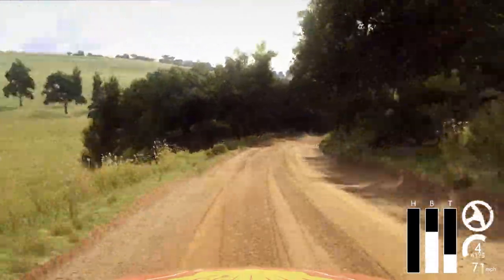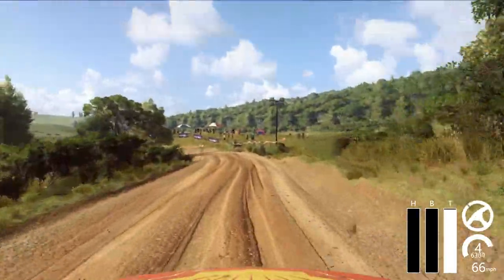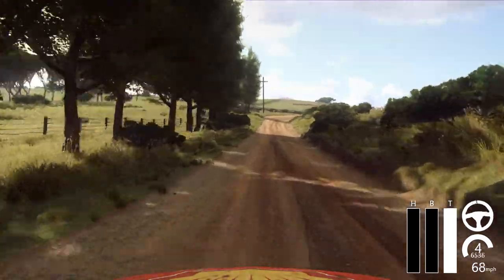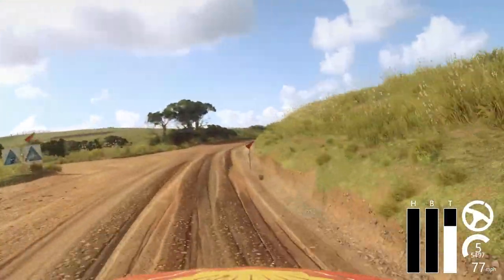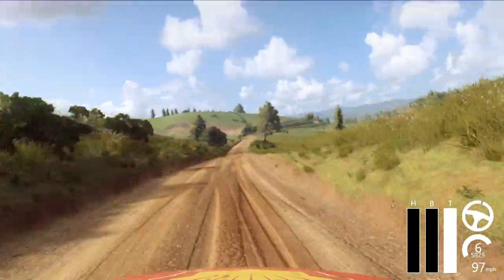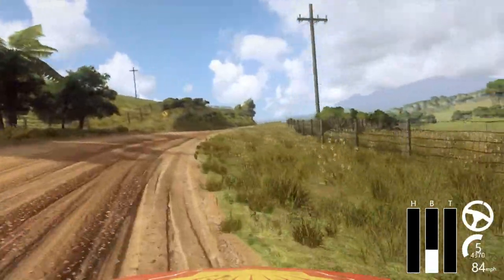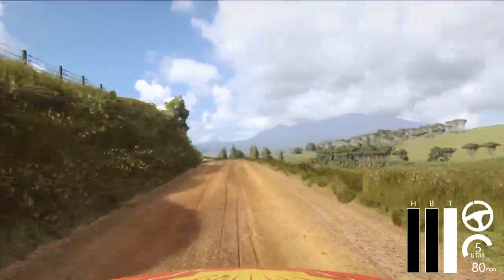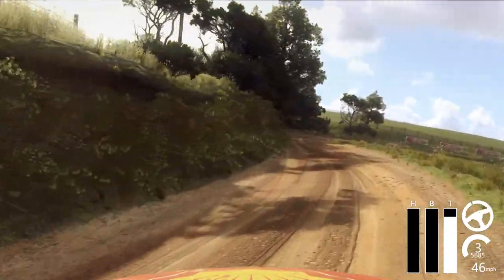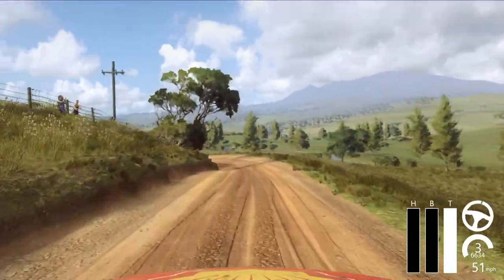30, 3 left, 60, 30, turn 5 right, extra long, opens flat over crest, 80. 1 left over jump, into small cut for right long, into 6 left over crest long tightens, into 2 right, into 2 right, into 2 left long tightens.